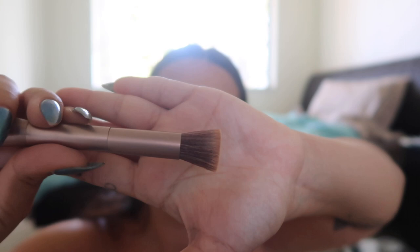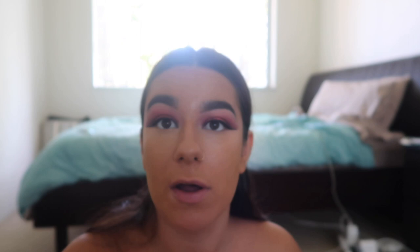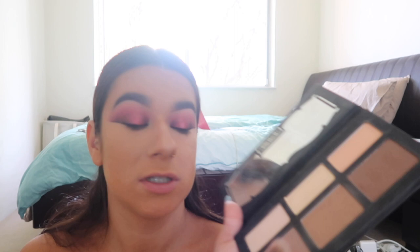I'm going to use the Kat Von D Shade and Light Contour Palette, using two shades together. I'll use this side of a double-sided brush from Urban Decay. Still with the contour palette, I switch to the other side of the brush — the highlighting side — and take the middle shade to contour my cheeks.